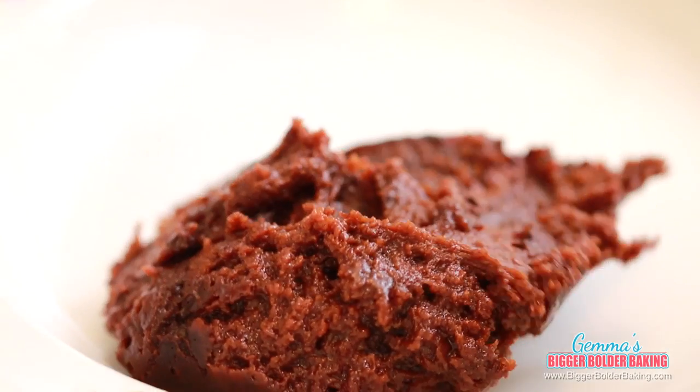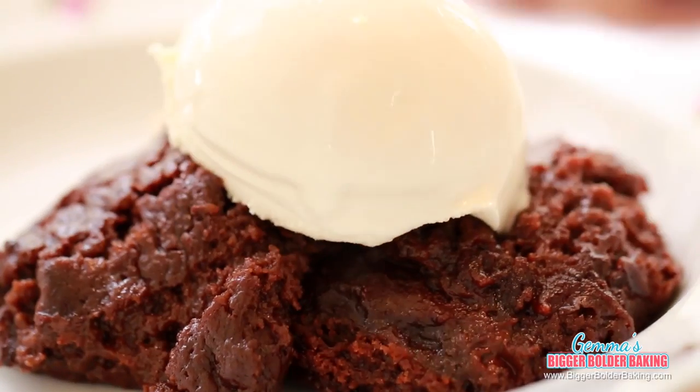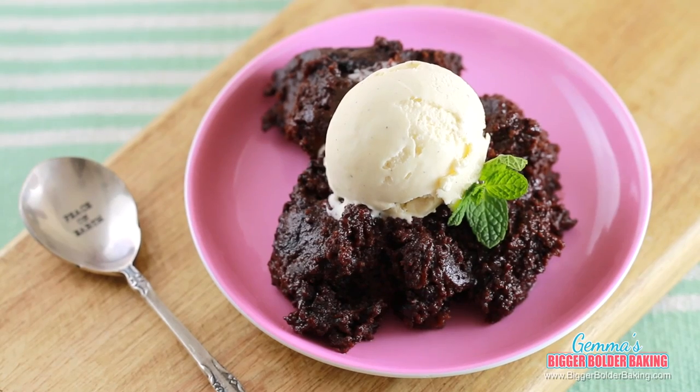Serve yourself a big scoop straight from the crock pot, and I like to top it off with some vanilla ice cream. This chocolate fudge brownie is the reason I love crock pots — it is soft and moist and absolutely delicious. I know it might not look like the best dessert we've ever made on Bigger Bolder Baking, but I can guarantee you it is the tastiest.